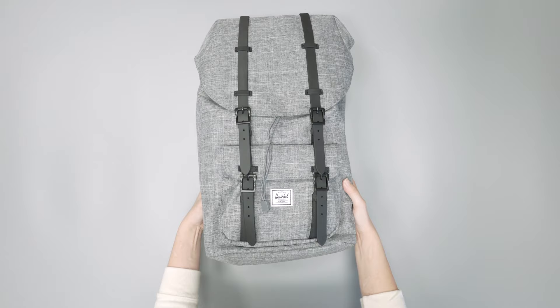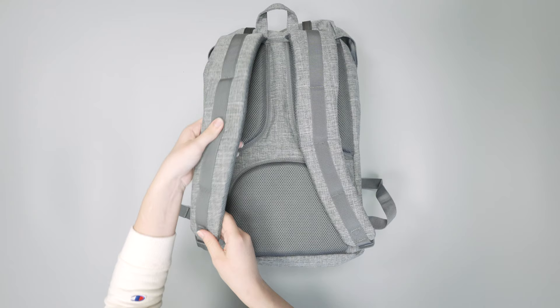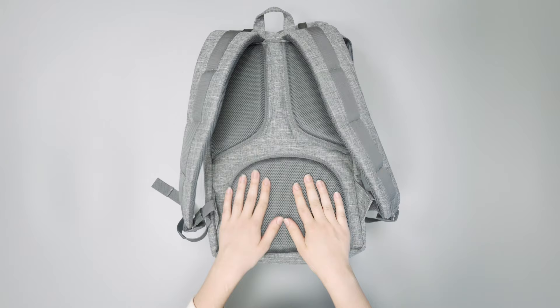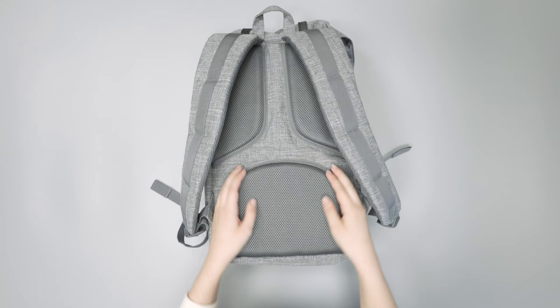Flipping this over to talk about the harness system — these shoulder straps are super densely padded, which is nice. They're super comfortable even on longer trips, and there's lots of mesh lining too, which is nice and soft and gives it some added breathability. Same thing on the back panel: you have this nice dense padding, three sections of padding, as well as that same mesh lining, along with air channels so your back is getting some airflow.